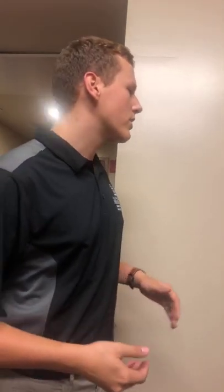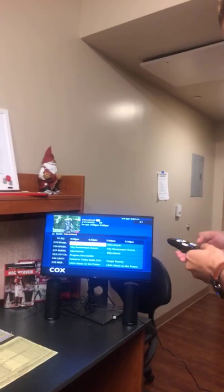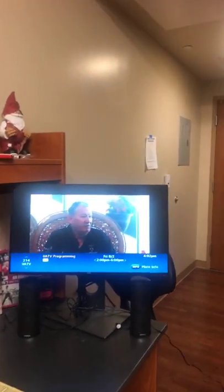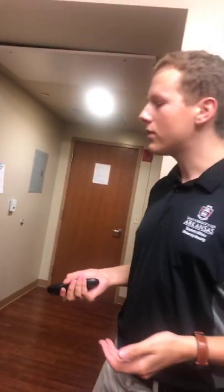If you do have a problem with this — any of the things are unconnected or it just doesn't seem to be working — contact ResNet at Housing and we'll be able to fix it for you. Why don't we show them the University channel too. I think it's 214. So this is the University's channel that's always broadcasting everything going on at the University — runs 24/7, always running something: news, anything like that.